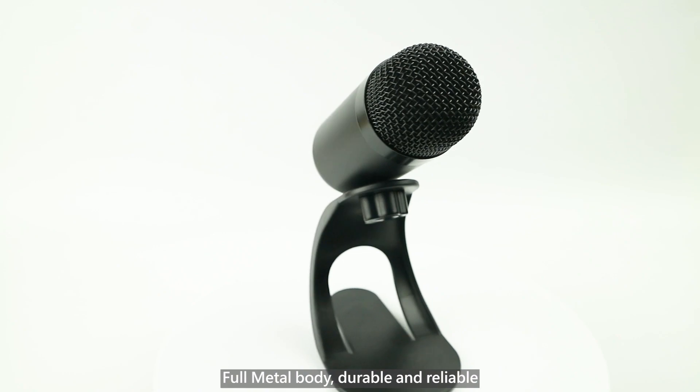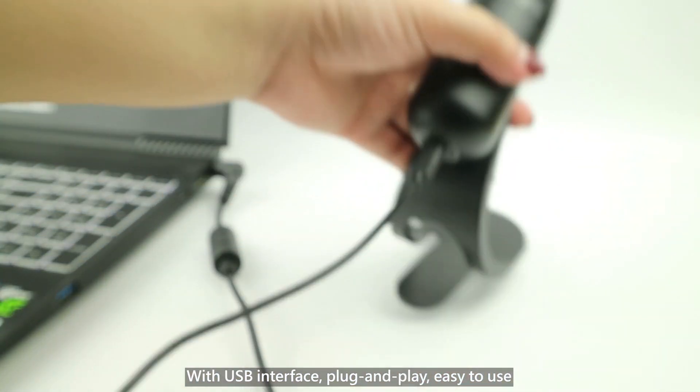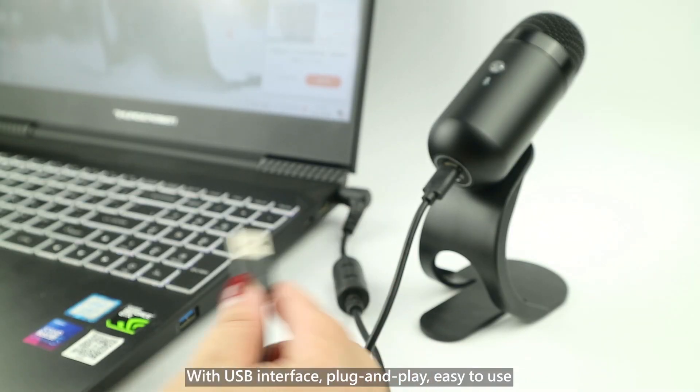Full metal body, durable and reliable. With USB interface, plug and play, easy to use.